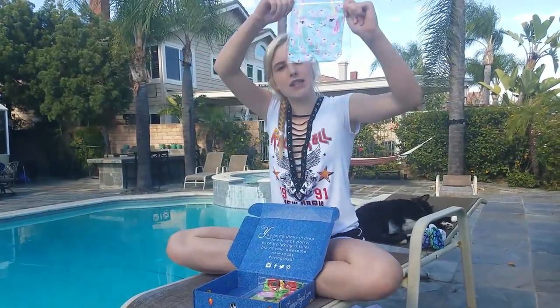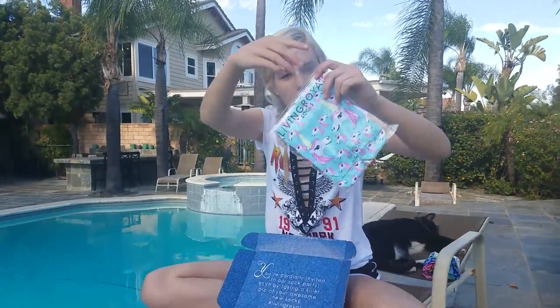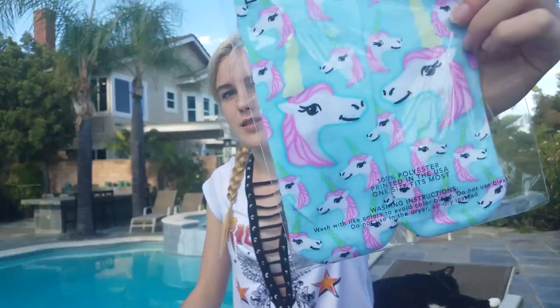I also got these unicorn socks. These ones are cute. They're the same style as the other ones, but unicorn. I love unicorns!